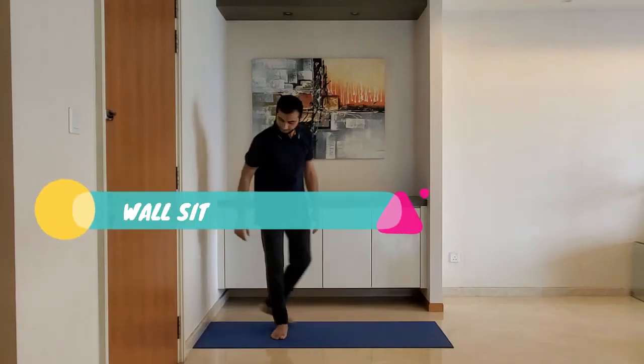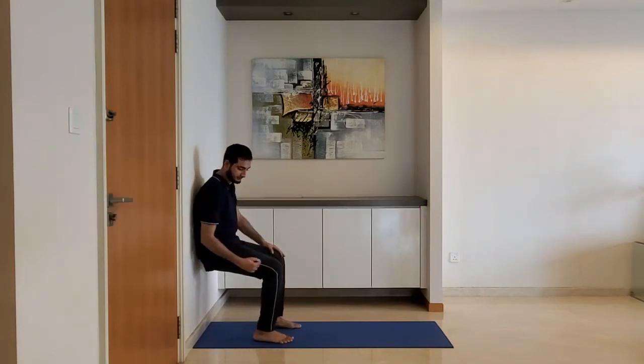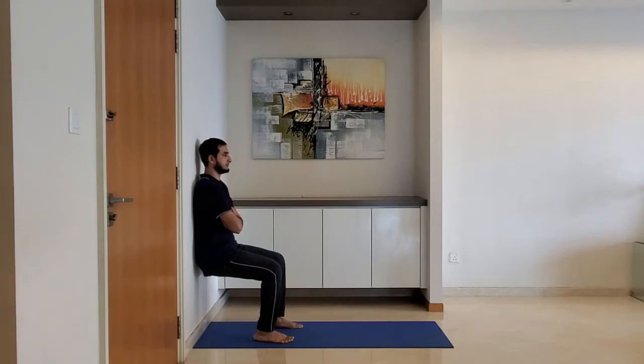Next up: wall sit. Ensure feet are firmly on the ground and knees are above the ankle. Hold this position for 10 to 15 seconds. Breathe normally.